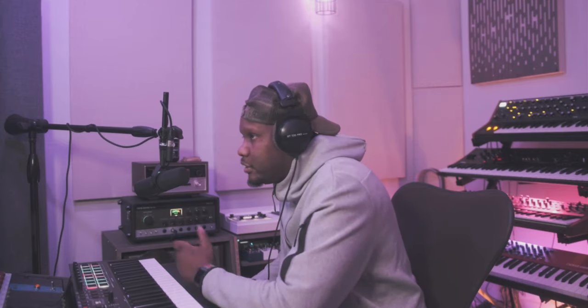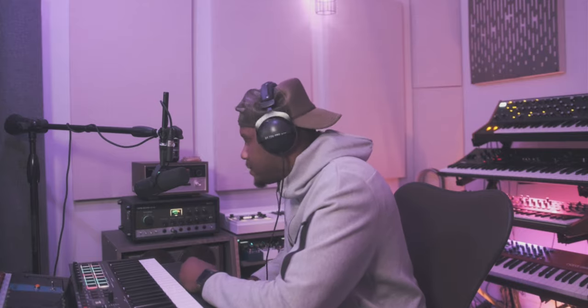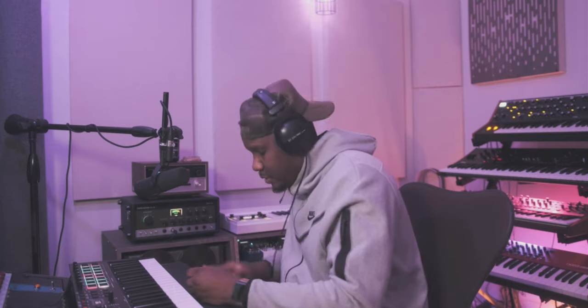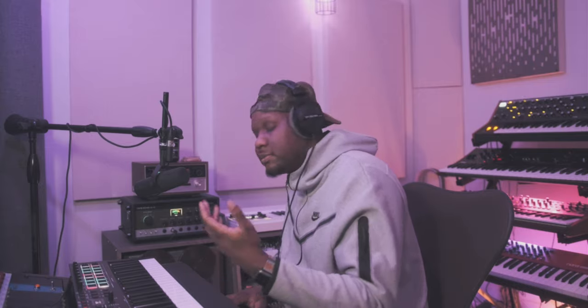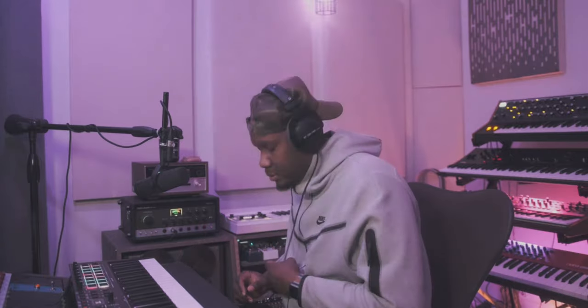I use a lot of Arteria stuff, so shout out Arteria for making dope plugins. Sometimes when I don't have my synths available, or before I got a lot of analog stuff, I use Arteria a lot. Pretty much, this was it — this was the breakdown. Shout out Hit-Boy again for even using this on the track for Big Sean and Travis Scott. Appreciate you guys checking it out. Peace.